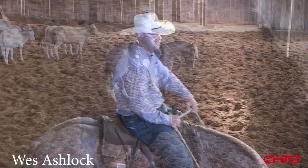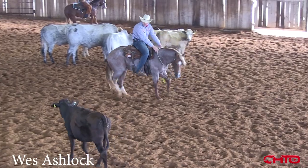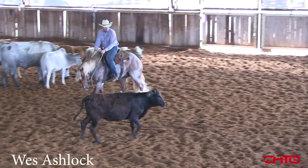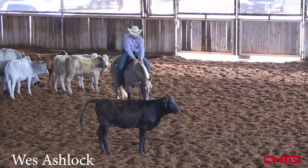Usually I want them to get to that stop, wait, draw, and then try to let that cow pull them through the turn. John Burgess told me one time: you go to stop, you stop to draw, and you draw to turn.